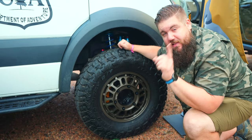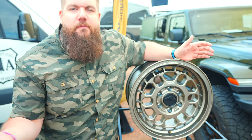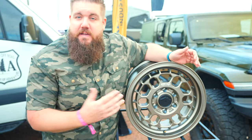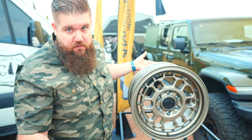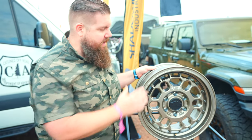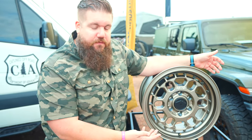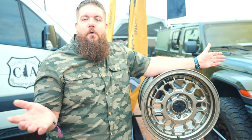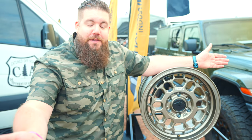I'm super pumped about this. Let's check out the ones for the 2500. Of course, 2500 Sprinters are everywhere, so they had to accommodate those folks and come out with a beautiful looking wheel. This is the R35V — it's a different offset because, you know, 2500. So if you've got a Ravel, a Storyteller, or just a regular Sprinter van, this is going to be your ticket. This is, again, the bronze finish — they've got black as well. I'm telling you guys, this is so, so cool.